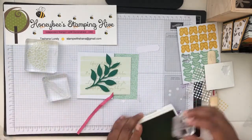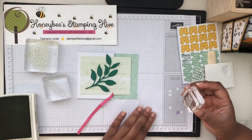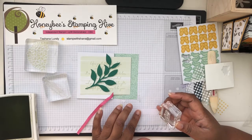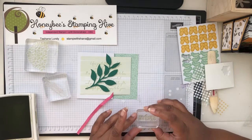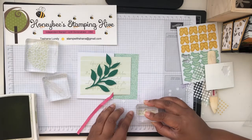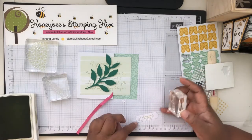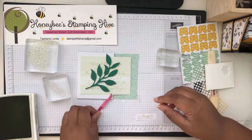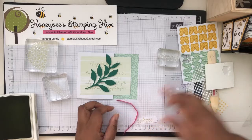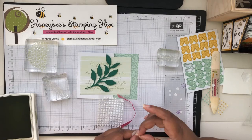I put it on crooked, so hopefully we'll stamp it straight. I do have an issue with stamping and aligning things — I don't know what my deal is. That's why I usually use liquid glue. Oh, that's pretty straight, just not centered. So we're going to put this under here and put some glue dots on the back to hold down the ribbon.